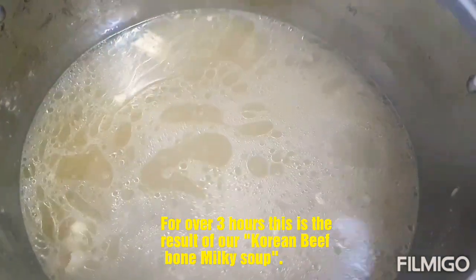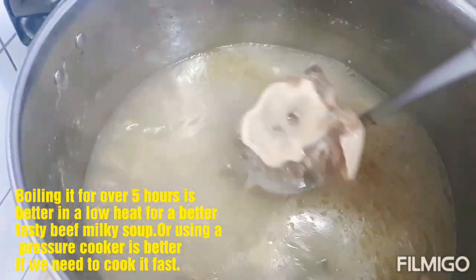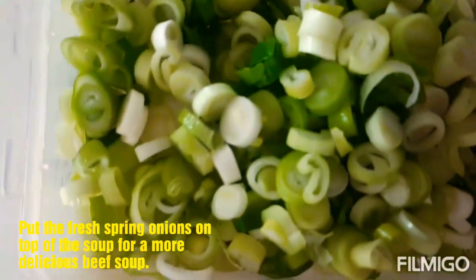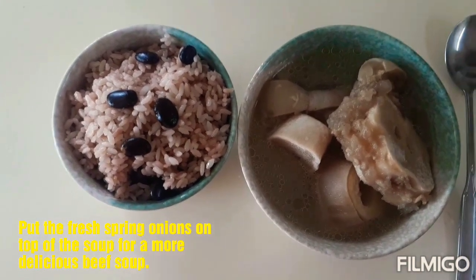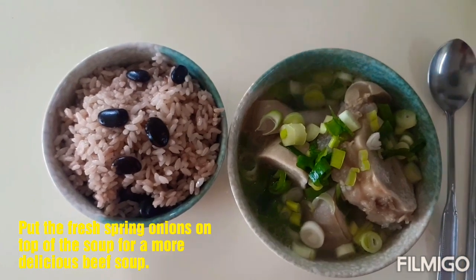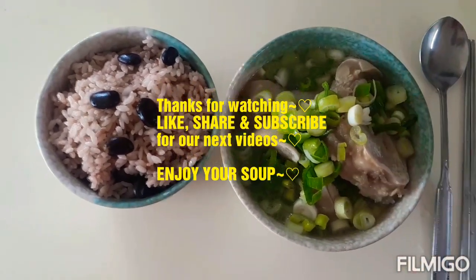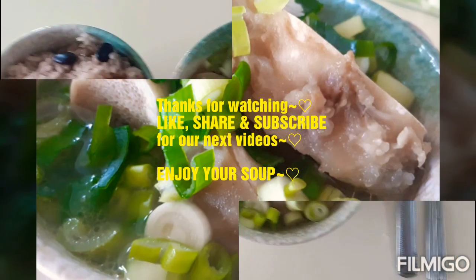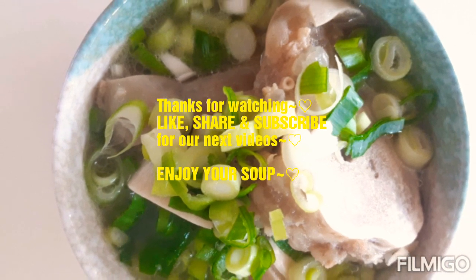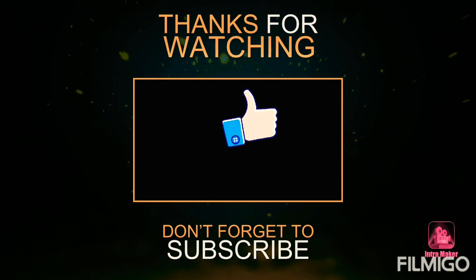Ito, guys — pata yan siya. Ayan na siya. Lalagyan na natin siya ng ating spring onions. Ayan, ganyan mo lang yan siya isi-serve. Kung gusto nyo na marami siyang spring onions, lalagyan nyo lang siya. So tapos na siya, guys. Kain na tayo!